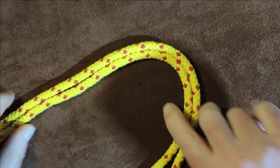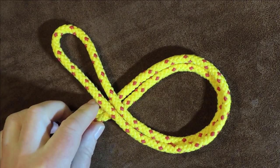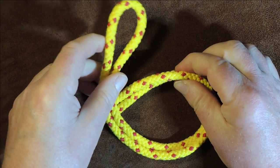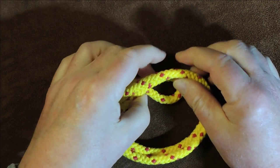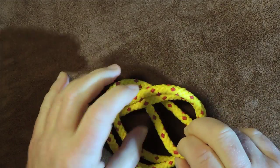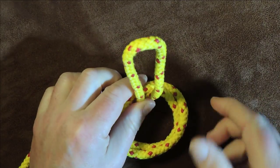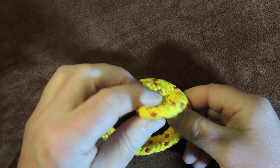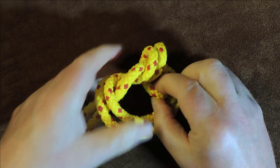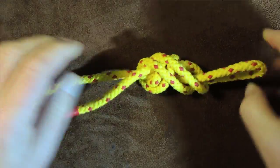The next thing I do is bring my bight round, pass it over the top, and form a loop at that point. Once I form that loop, I pass the bight underneath through that loop — going underneath, through that loop and coming out. I pull just a little bit more through. Then I bring the bight round again, take it underneath, and bring it up through that loop we created for a second time. Then all we do is pull.